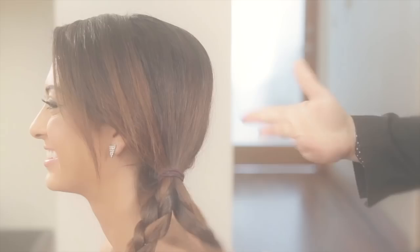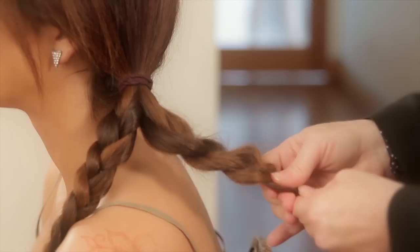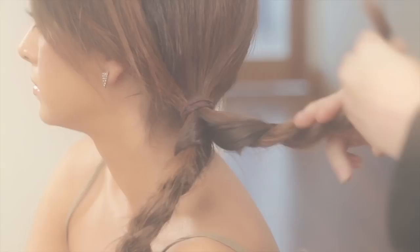I'm just going to take my fingers and start loosening this up a little bit, just pushing it in. I'm trying to create texture here and get some rough pieces sticking out. Just pull it out a little bit, not too much.